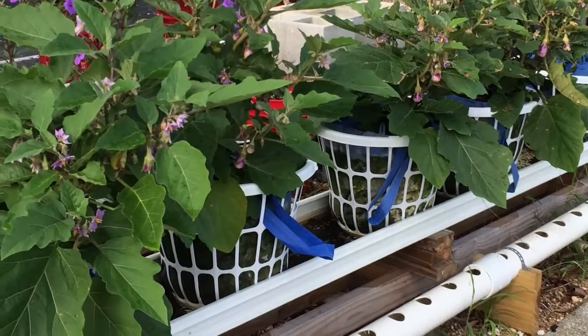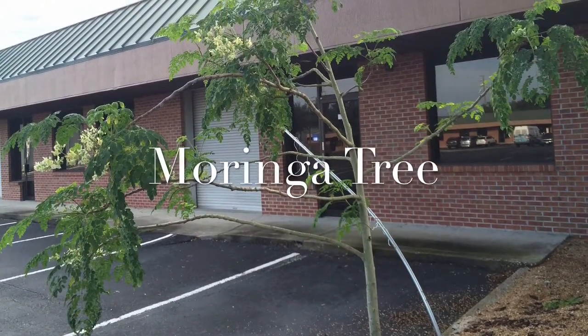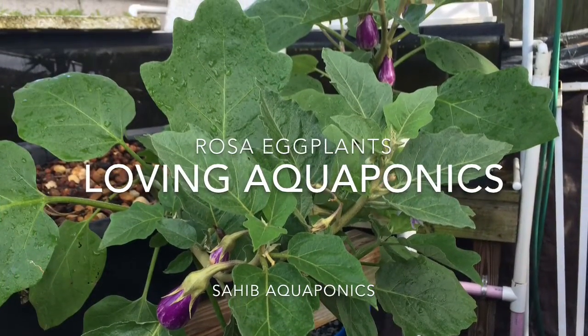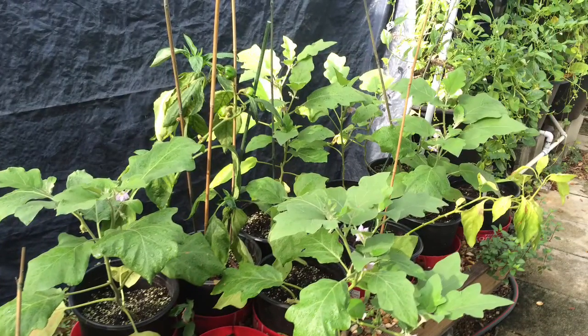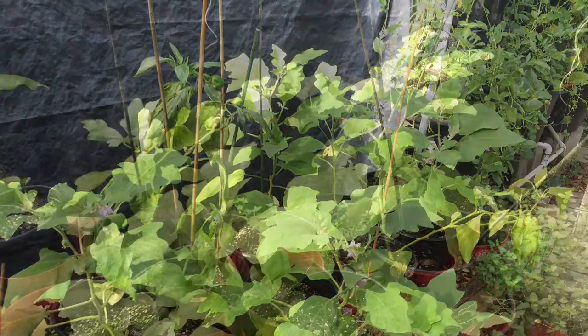Look at the options we give you — the river pan systems, so many different options. Here's a moringa tree growing in a wicking bed, being fed aquaponic water. A variety of eggplants — this one is growing purely in aquaponics.